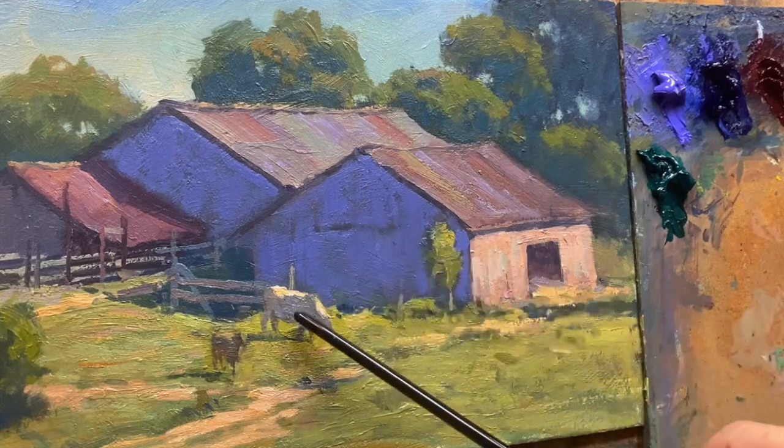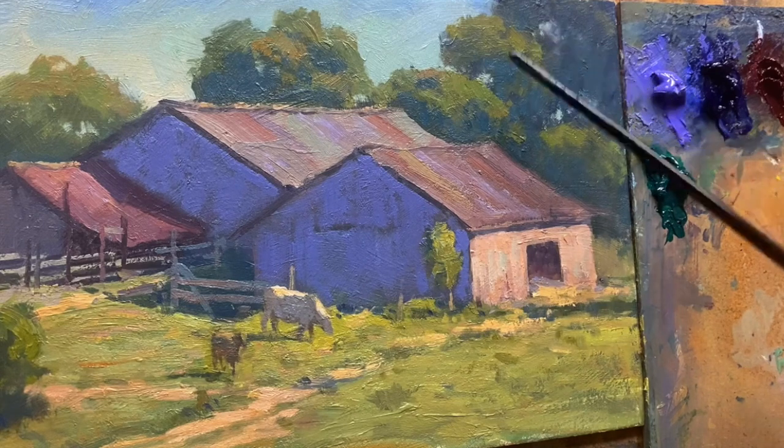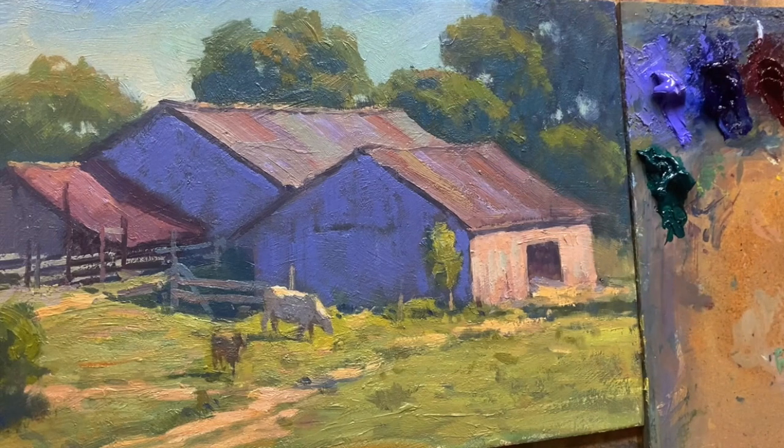So the reflected light would be down here, and same thing with the cow — it would be on the underneath plane of the belly. There are other areas too: reflected light from where sunlight hits the trees and bounces into those shadows. Same thing with the fence — I've already added some of that reflected light, making it a little warmer there.